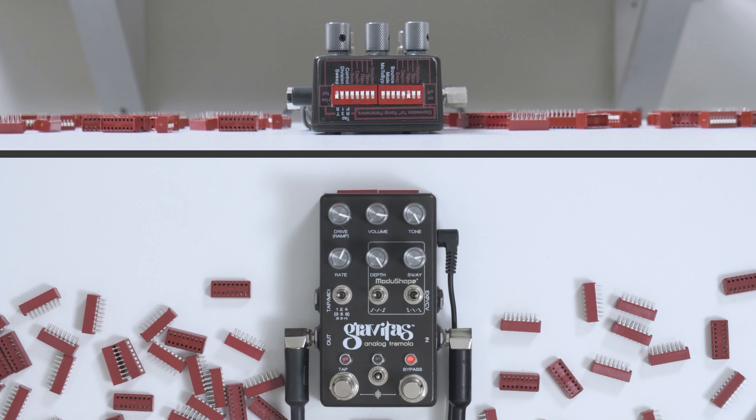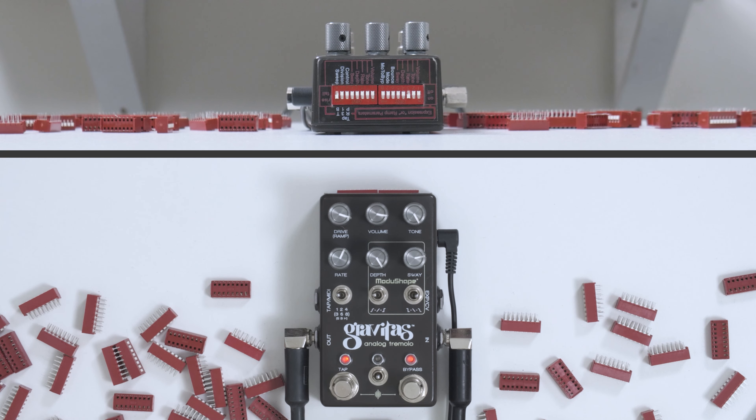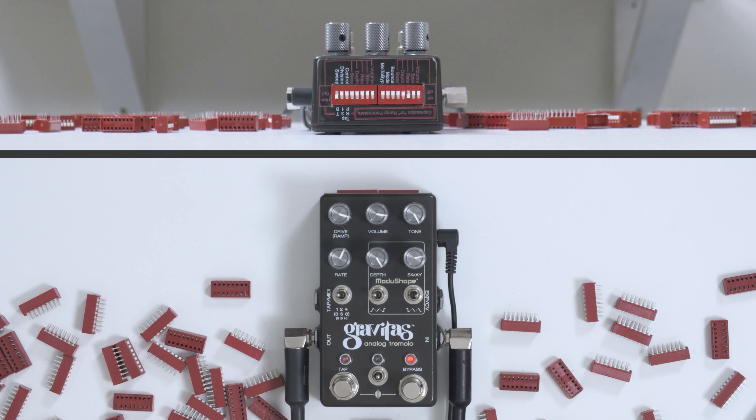Did you notice what happened there? So what happened is we started at one tremolo rate and gradually descended to another — and that is what ramping does. The difference between ramp and bounce is that bounce is a continuous movement, whereas ramp happens once. It happens only once when you turn the pedal on. I think of it as a dramatic entrance — you have an event that you can customize in a variety of ways, and it happens at the instant you turn the pedal on.